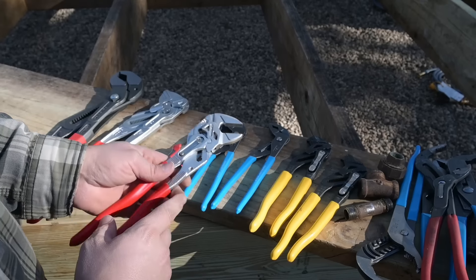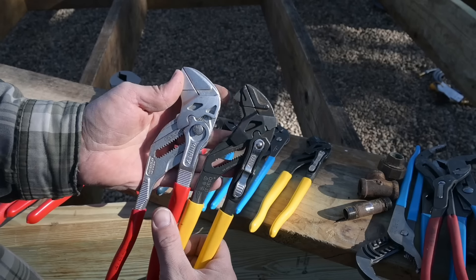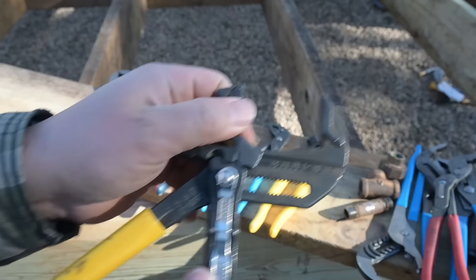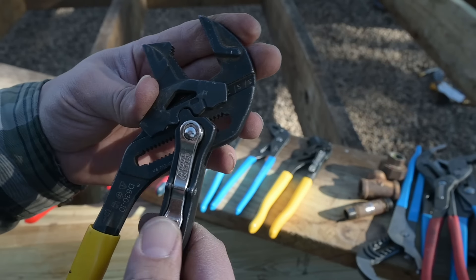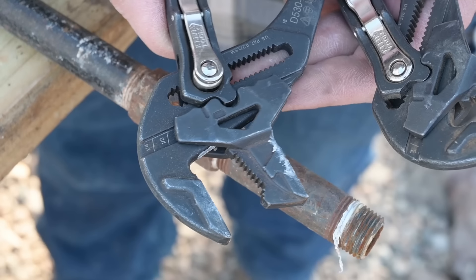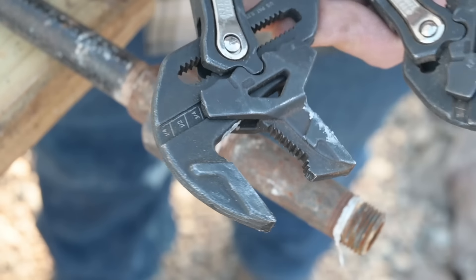Obviously getting a grip on pipe with the pliers wrench is pretty much impossible, which is interesting because Klein Tools said: let's make a pliers wrench copy, but add a feature that allows it to work with pipe. That feature is this little chin underneath the jaw. If you take it, adjust it all the way down, pull the jaw right off, flip it around and slide it back up — now you're able to grip a smooth piece of pipe and turn it. These have a nice fine adjustment and little markings on the side that tell you what size you're at.